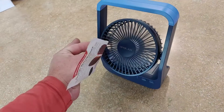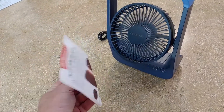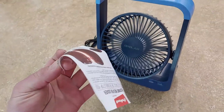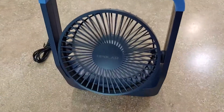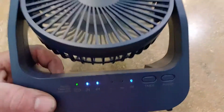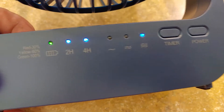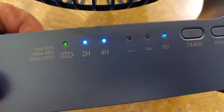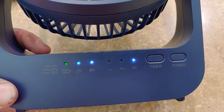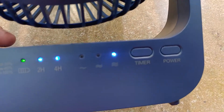It works really well — definitely does a great job at moving the air. A lot of these fans don't get very good airflow, but this thing is going really well. It also has a nice little battery indicator. It goes yellow at about 60%, so roughly halfway through, and then you'll know when to recharge it.